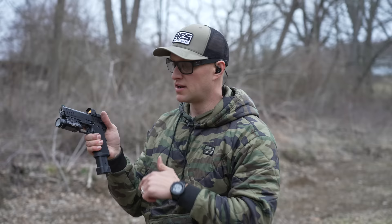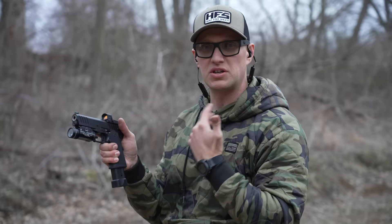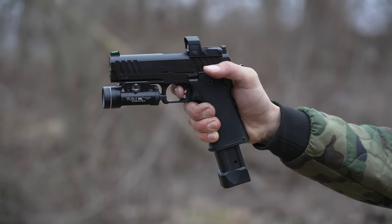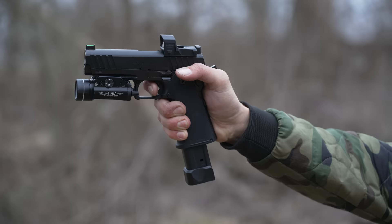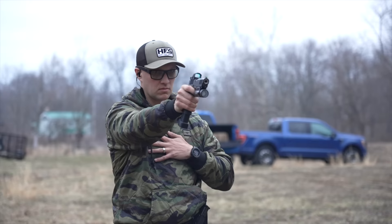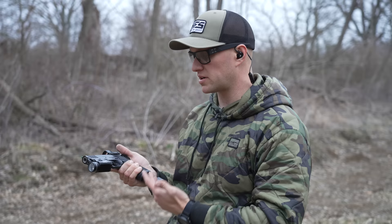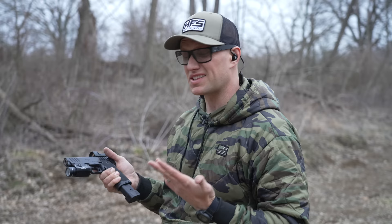The trigger on the Prodigy is a real crisp-breaking trigger. I'd say it's close to four and a half to five pounds, a little on the heavier side, but if you're talking duty-rated, I think it's perfect. The fact that it breaks crisp and clean with nearly no creep whatsoever is really nice. Walking through the trigger pull: there's slack, a firm wall, and then it breaks. There's a very short, audible reset. Overall it's a really nice trigger. Is it a Staccato trigger? No, I don't think so — but it's a really good trigger, and comparatively, if you're talking striker-fired pistols even at this price range, this thing is way better.